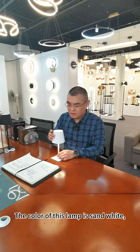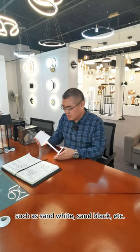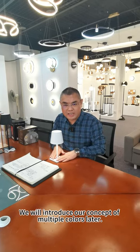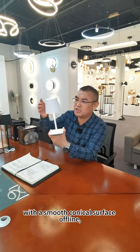The color of this lamp is sun white. Multiple colors can be customized, such as sun white, sun black, and others. We will introduce our concept of multiple colors later. This lamp is a popular color, with a smooth conical surface in lime.